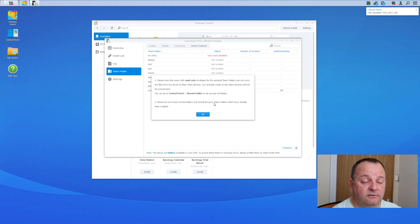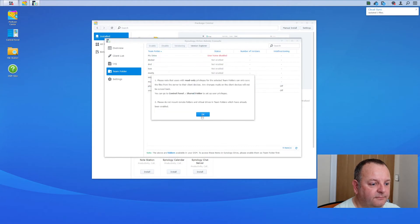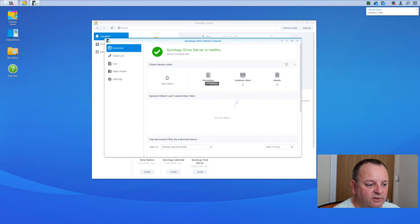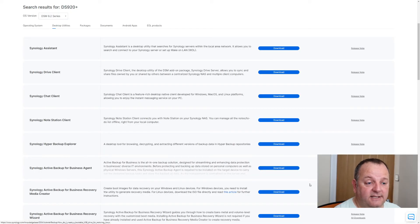You might need to go into your Control Panel to set up user privileges, depending on what account you've used. Once you've enabled sync on your folders, the next step is to download the client software. Go to the Synology Download Center — there's actually a link in the DSM help for this — select your NAS unit, and download the Synology Drive client. Download the EXE and run it.